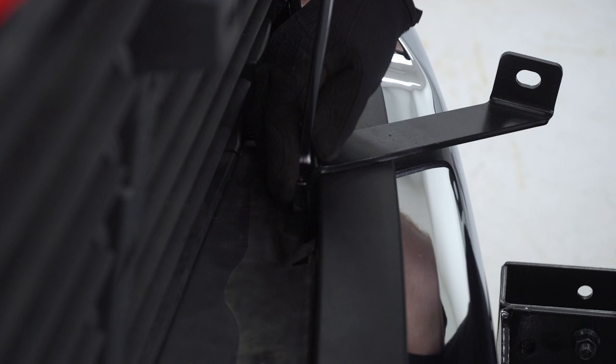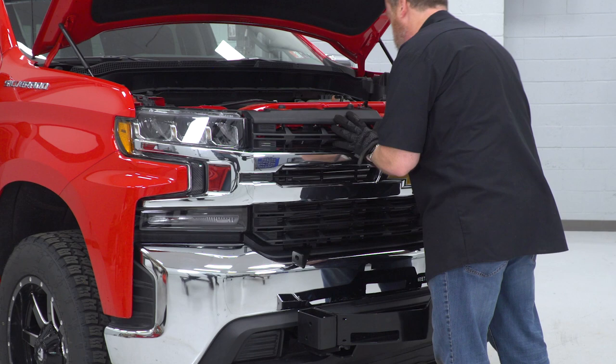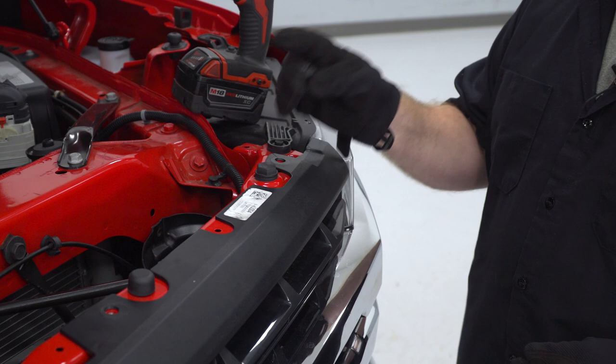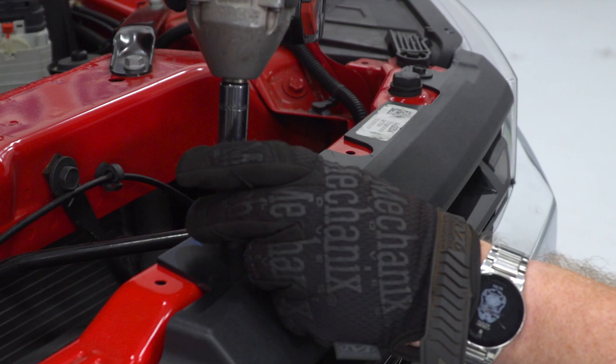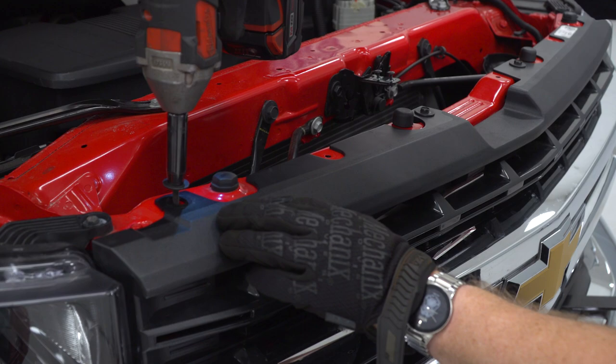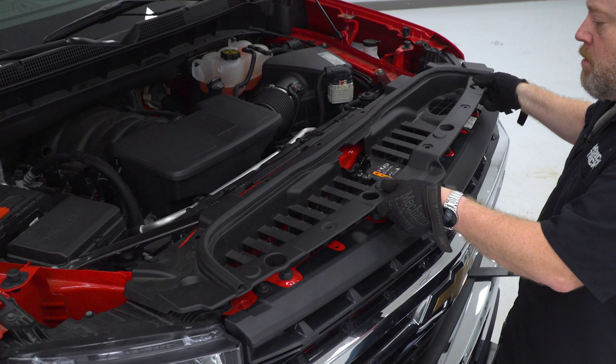Now we're gonna reinstall our factory grille. We're gonna drop the bottom in place and pop in the lock tabs. Go ahead and grab these bolts that we uninstalled earlier — these are 10-millimeter. Go ahead and replace your top radiator shroud, then do a series of lock tabs to secure that in place.